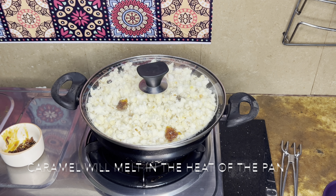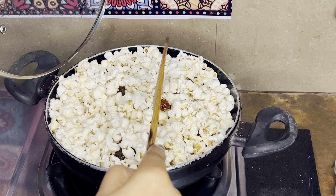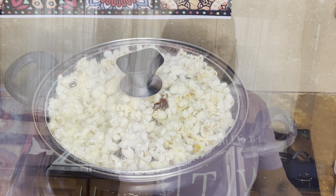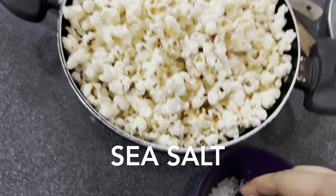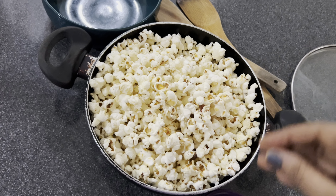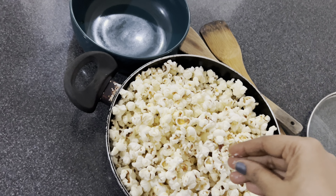It will just evenly spread — we also give it a little mix. The caramel popcorn is totally ready and it's more delicious than theater-made ones. Look how big it came! Now I'm adding a little sea salt — it gives that distinct flavor, and the combination of caramel and sea salt is too good.